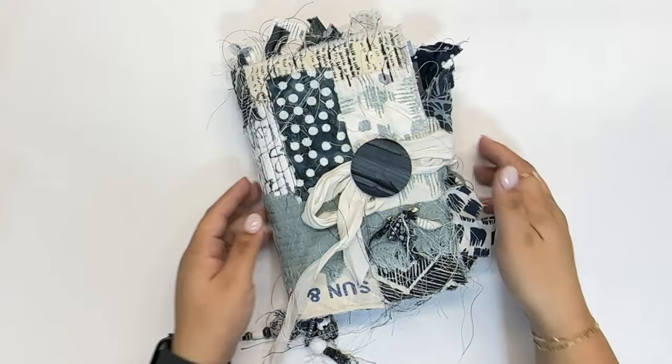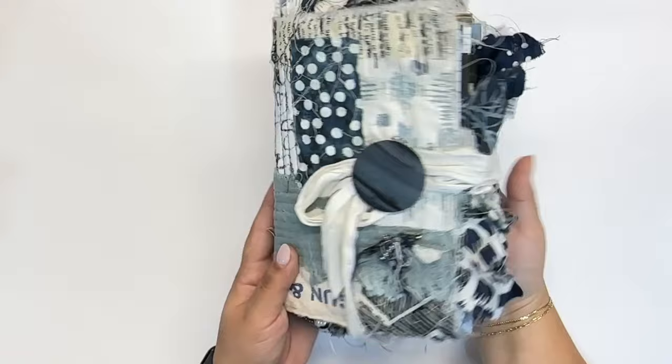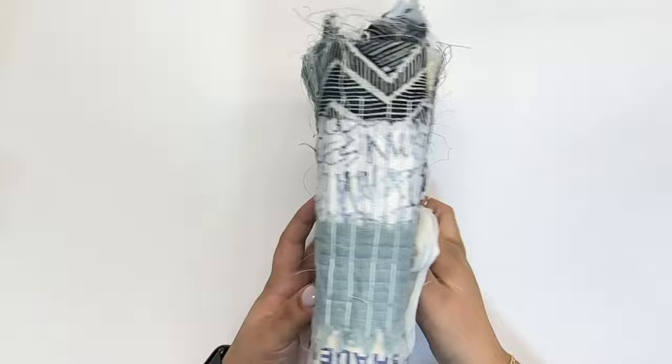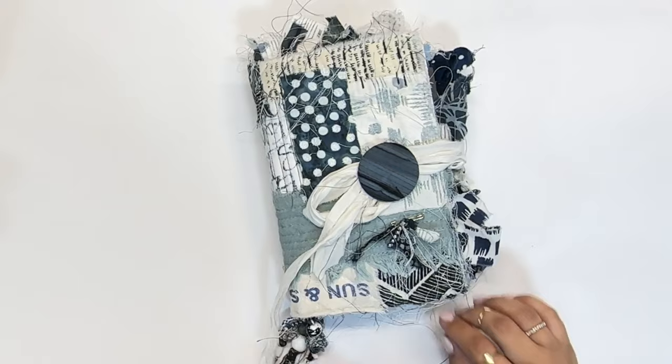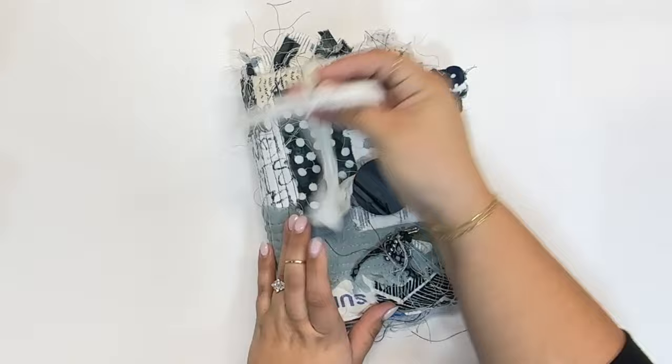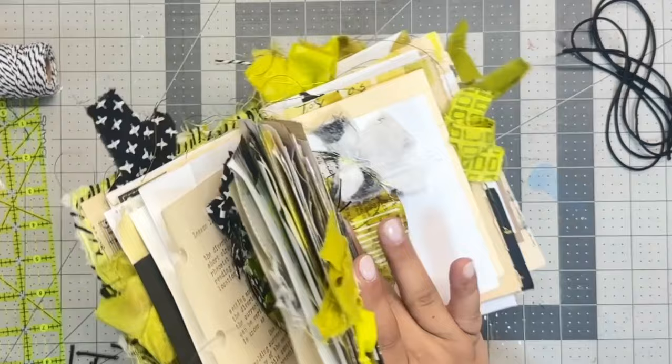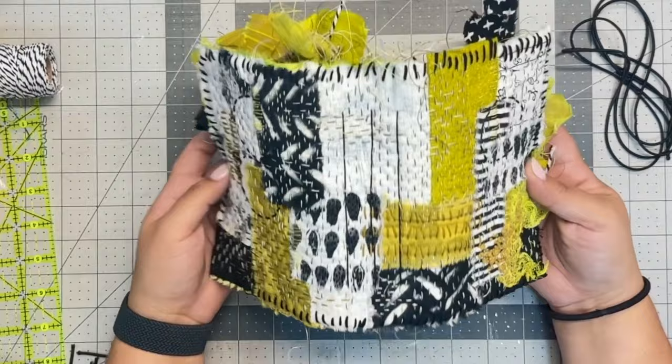Module eight is the closures — that's how you tie your journal up and wrap it. There are a ton of different ways to do this, and I really take it journal by journal, deciding based on what the cover looks like and what the insides look like. Last but definitely not least is module nine: embellishments. We'll be making thread baubles, fabric beads, and hand-covered stitched buttons — all of those goodies that take your journal over the top. That tactile element makes people want to run their hands over it, and it's going to be the showstopper.